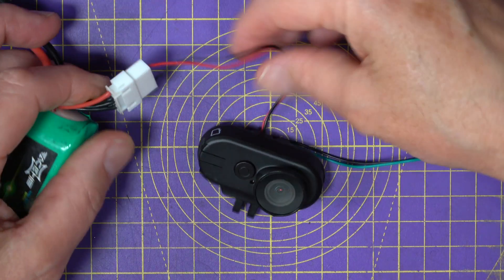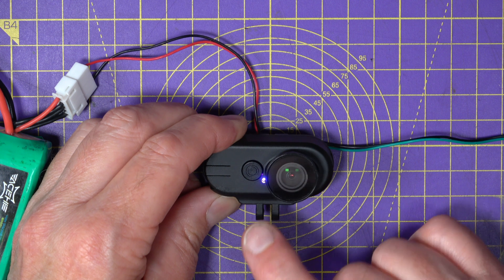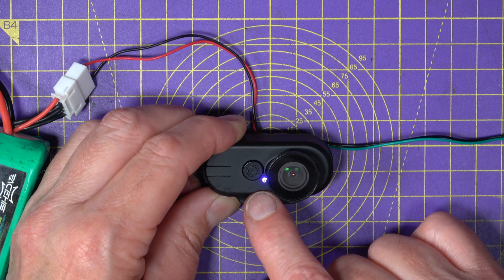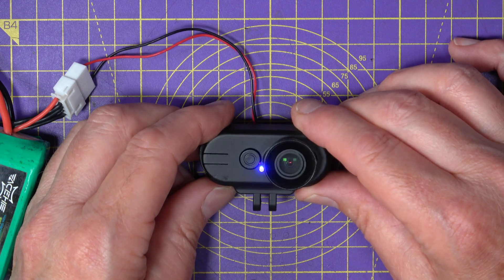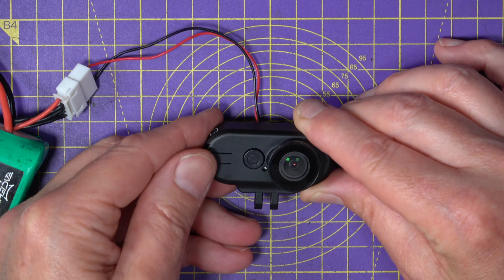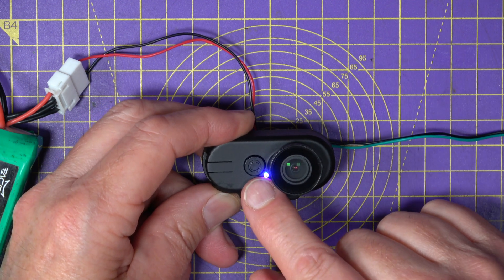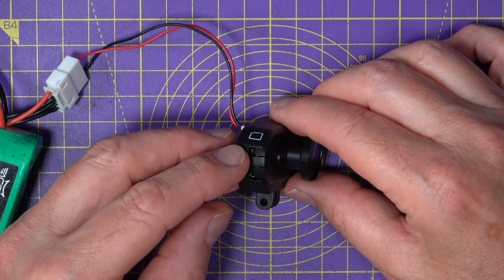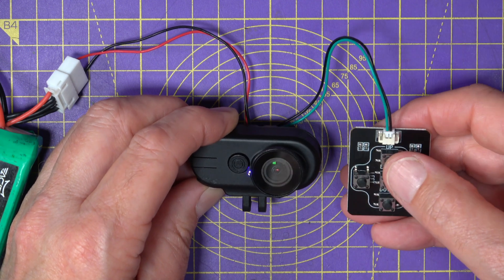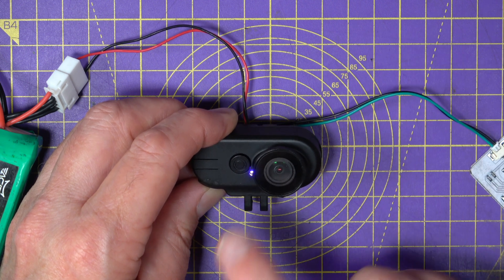Let's get this powered up using the balance lead. You get a couple of beeps and the LED comes on solid. The LED colour indicates the resolution — cyan for 2.5K 50fps, red for 4K, for example. To start recording just press the button; you get a beep and the LED starts flashing. Press it again to stop. If the camera beeps and the LED stays solid, it means either there's no SD card inserted or it needs formatting. You can format via the OSD on a monitor, or plug in the joystick and long-press the up key for 5 seconds; the LED flashes while formatting and stops when done.